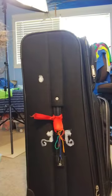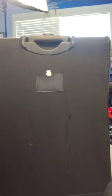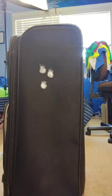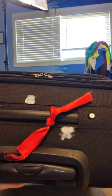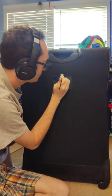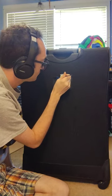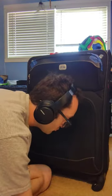I decided to paint my suitcase with Rilakkuma so I can see it better, find it in the carousel, and so other people don't take it. I painted it with fabric paint — a white coat first so that the colors would come out — and I put tape so that the paint doesn't get on places I don't want it, because fabric paint won't come off once it's on.